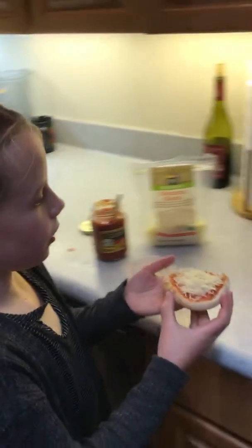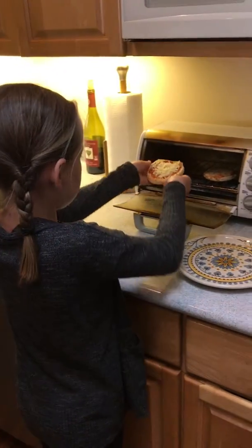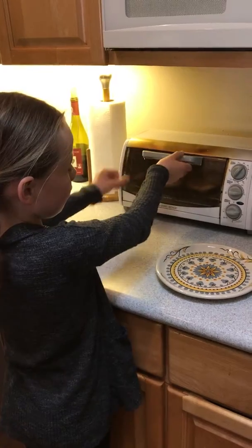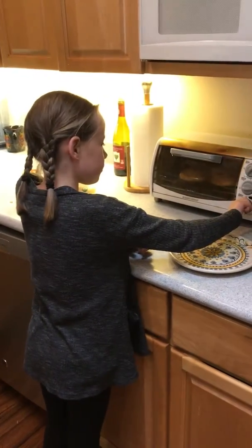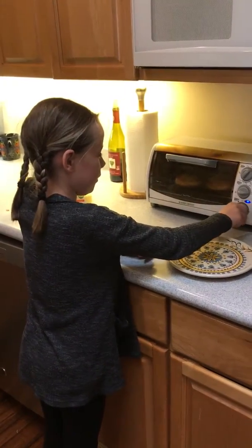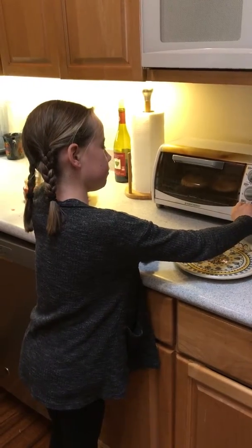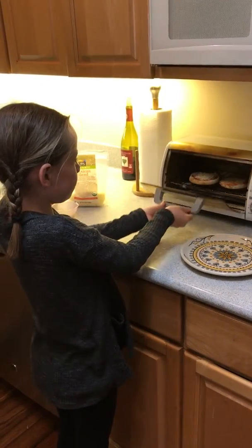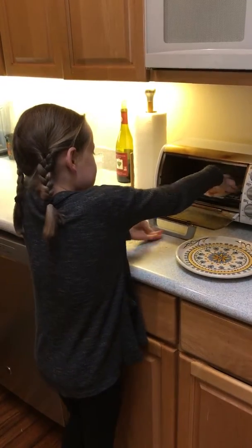Now, you're going to open the toaster, put your muffin in, and set it as much as you should — on the setting you usually use for toasting bread or anything. And then when it dings, you're going to take it out. It might be pretty hot, so you'll be careful.